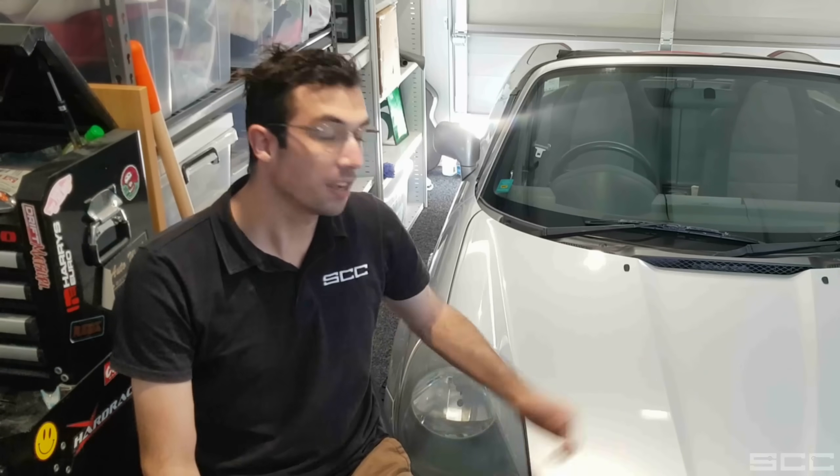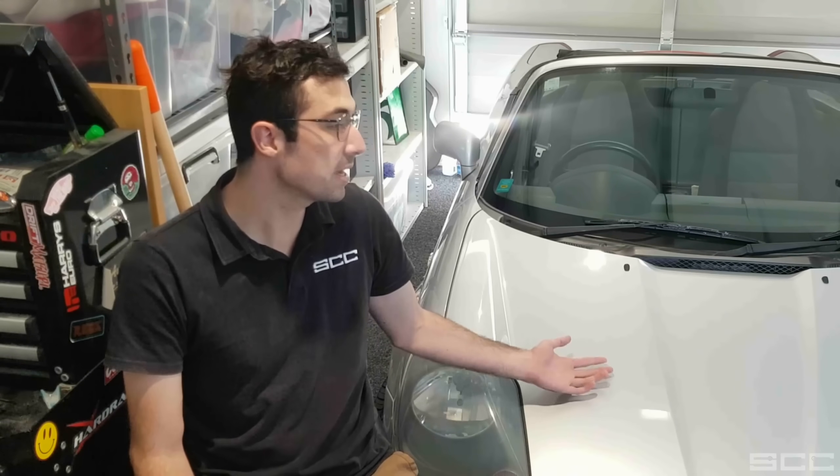Hi guys, it's Stan from Stan's Custom Creations, and as you can see, we have a car. By now I'm sure you've seen Chris's video on Tofu Auto Works on our new MRC project. This is going to be the base for the New Zealand car, and this is the car that I 3D scanned for us to develop the 3D model on.